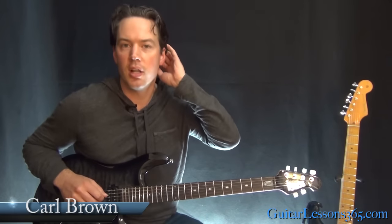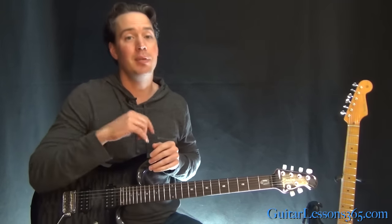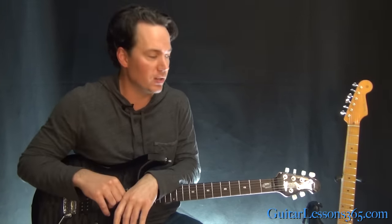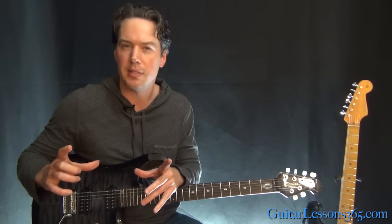Hey guys, it's Carl Brown for guitarlessons365.com. Today we're going to begin our look at Estranged by Guns N' Roses. This has been requested a lot, so we're finally getting to it. It's going to be a few lessons. You'll see a new one every few days. This first one is really going to take care of all the lead guitar parts leading up to about three minutes into the song.